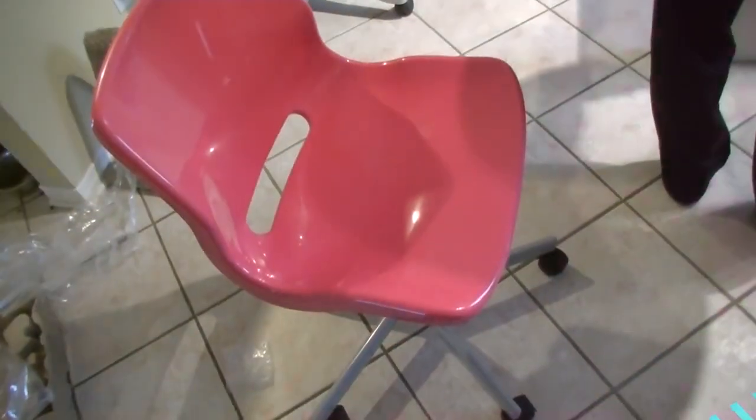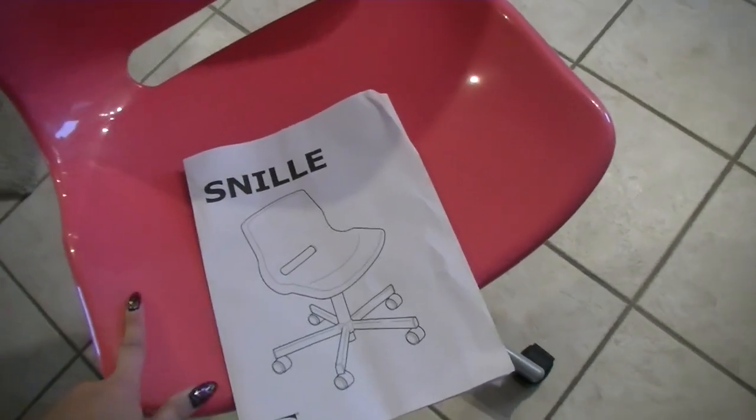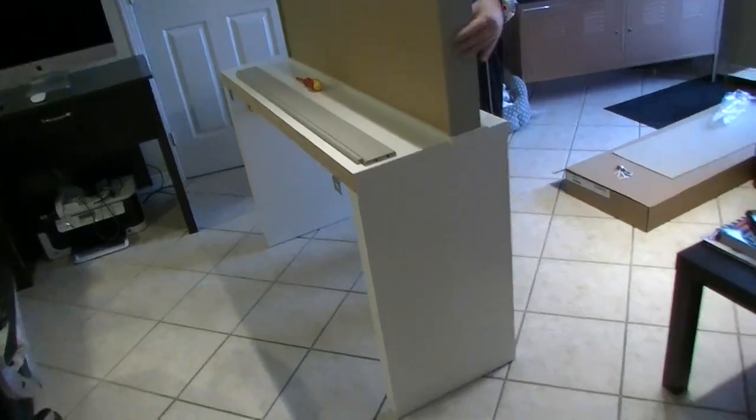I'm done putting together the chair. The seat was about six dollars and the bottom with the rollers was $19.99. It's so comfortable — it's pink, it's cute, I really love it. My husband is almost finished putting my desk all together.